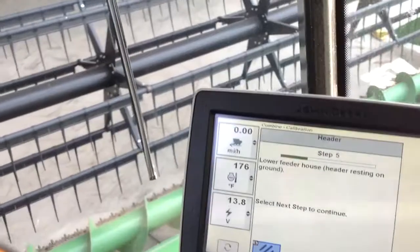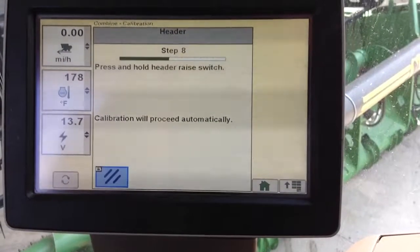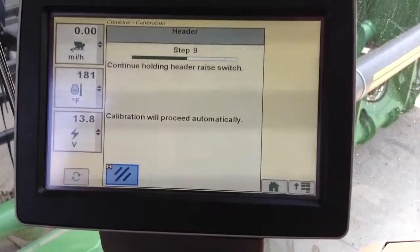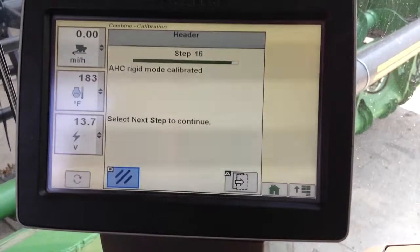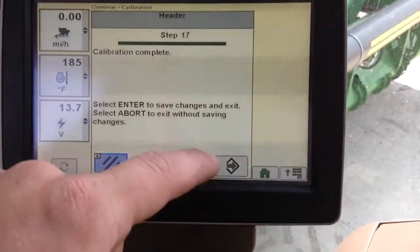My header is on the ground. I proceed to the next step, and the header is calibrated.